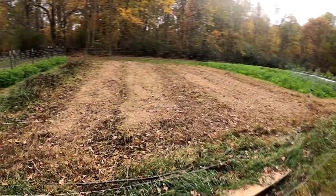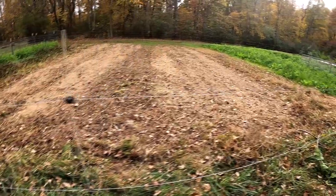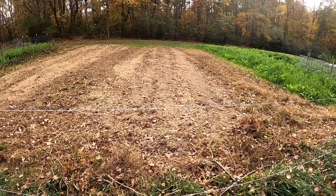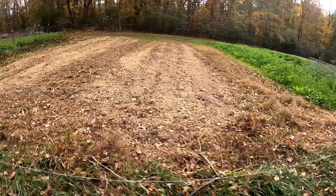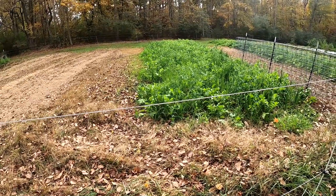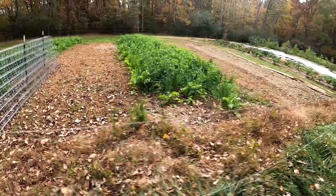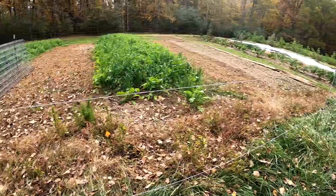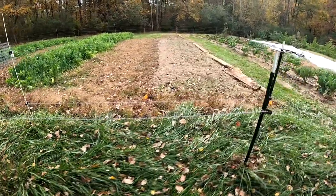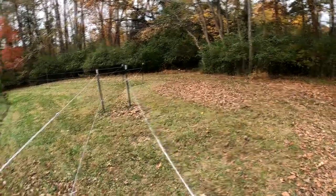We turned this bed here — we had sweet potatoes in it — and planted a cover crop last Saturday. It hasn't really rained and it's been chilly, so hopefully it'll come up soon. Here's another place where we had okra, beans, and red ripper peas. This cover crop — I believe we had trombocino squash in here earlier — it got planted earlier, had rain and warm temperatures, so it did very well. You can see here where we had peppers; that cover crop went in last weekend so it hasn't germinated yet.